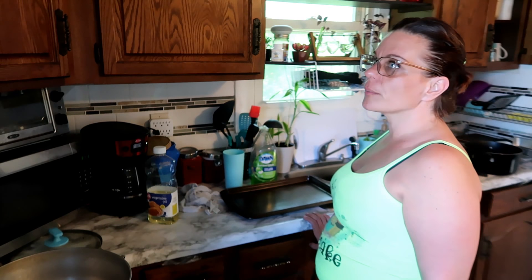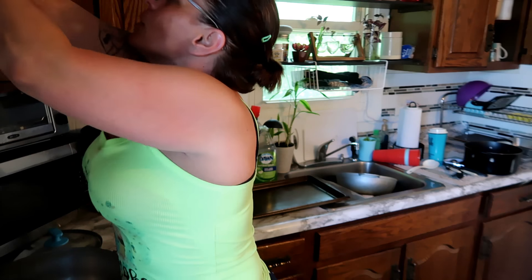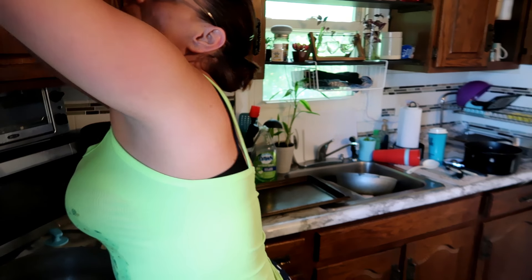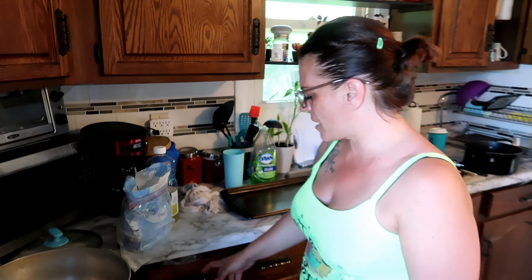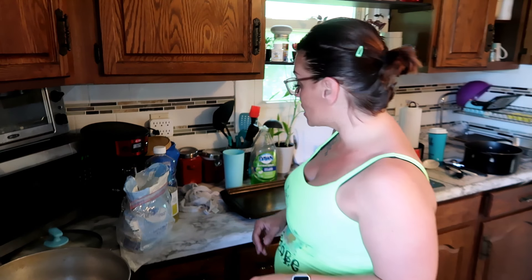So we need flour — where's my flour? My brain is not working correctly today. Come on brain. You ever get those days where you just have like brain fog? Yeah, that's me today. I'm just feeling a little off, but you know, life don't stop for mamas — we gotta keep it moving.